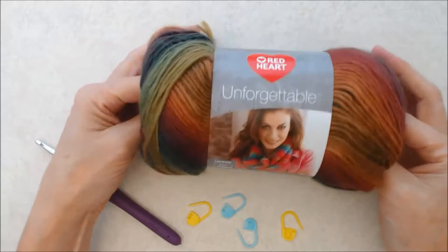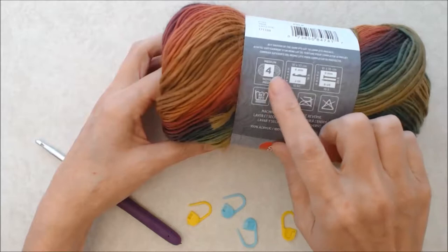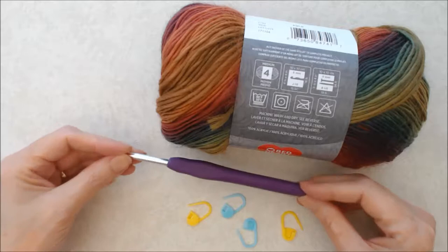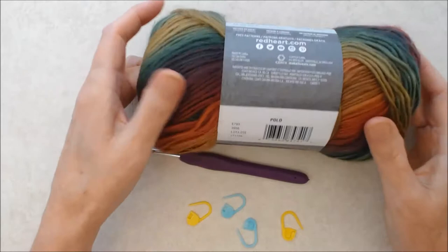Here's a little sneak peek of how it looks when it's all crocheted up and I'm wearing it. The supplies you'll need is some yarn — I'm using the Red Heart Unforgettable, color 3956 Polo. This is a number four medium acrylic yarn, not a worsted yarn, just a regular medium yarn. They recommend using a six millimeter crochet hook or a J10. I'm going to use a five millimeter hook because I tend to crochet quite loose, but it's up to you. What you're looking for is a gauge of 16 stitches equaling four inches, so use whatever hook gives you that gauge.